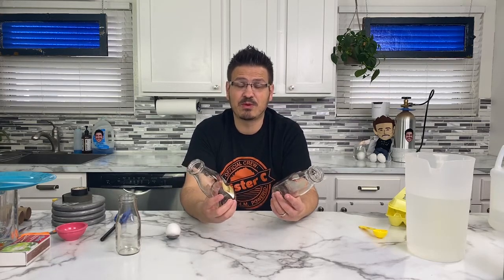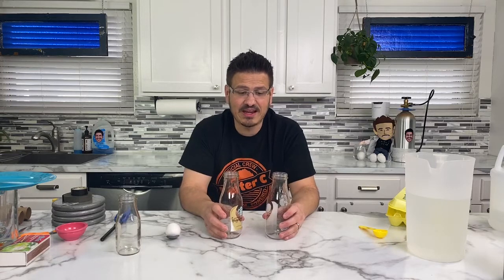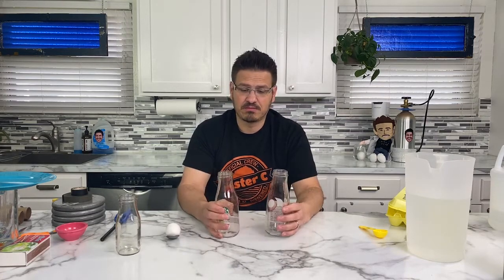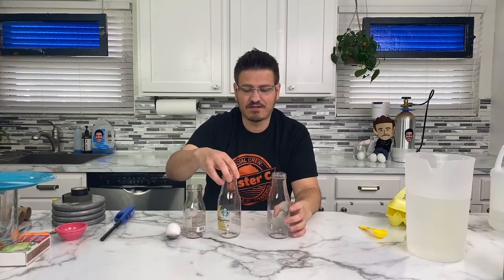We've already done this one before on Mr. C Live in the Mornings, but we're going to do it again in case you haven't seen it. I've got some empty jars here — these were like coffee jars. I've got different size ones. It doesn't matter if it's a coffee jar or not, but what you can do is take some eggs and boil those eggs.